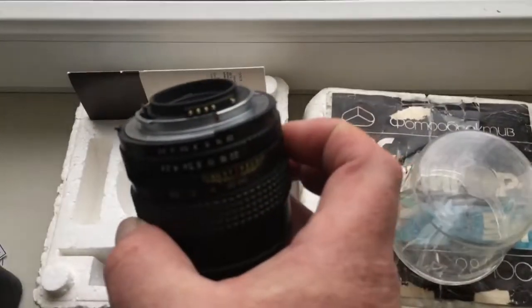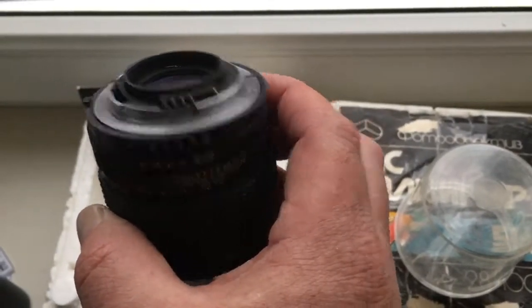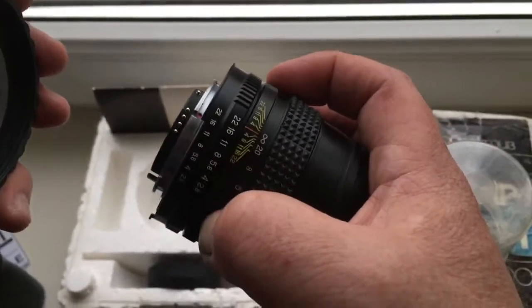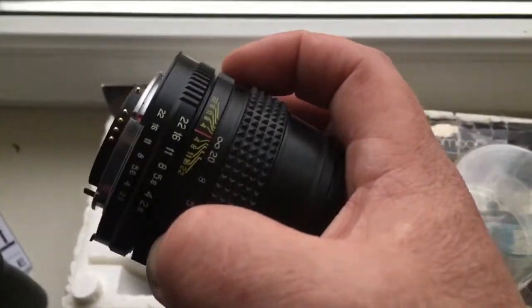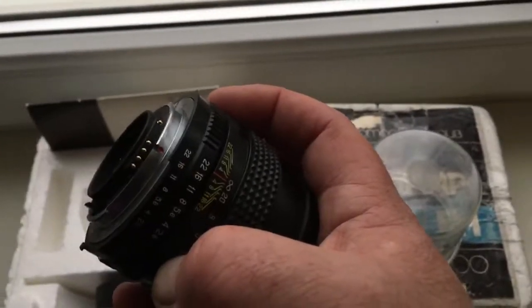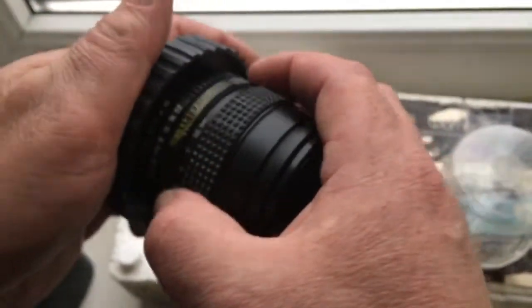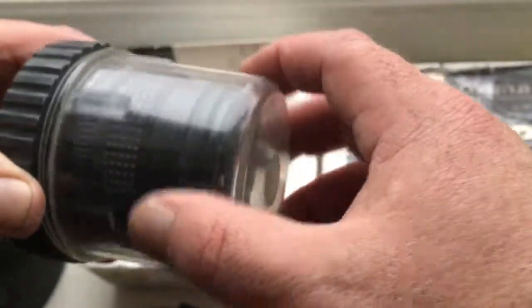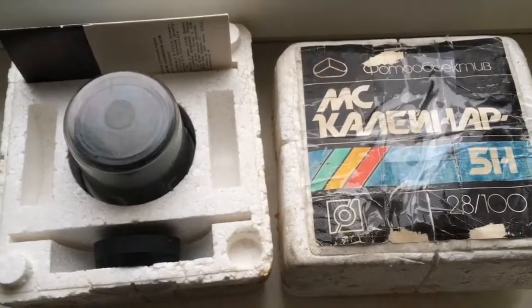Look, the chip is not damaged — fully working. All the red dots on the camera, on the rear cap bayonet, and the red dot on the lens combine. Now I package your lens and send it to you. Thank you for your attention.